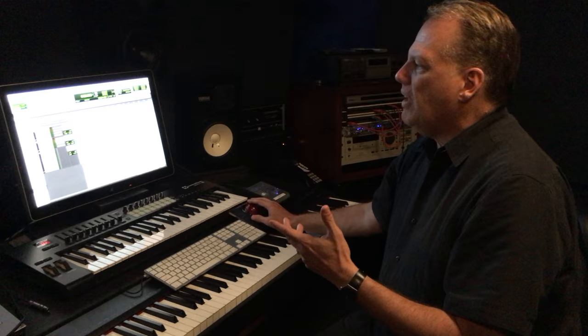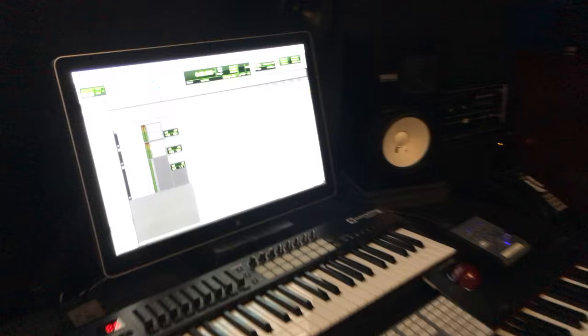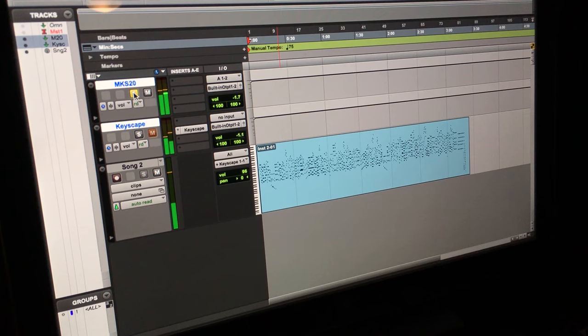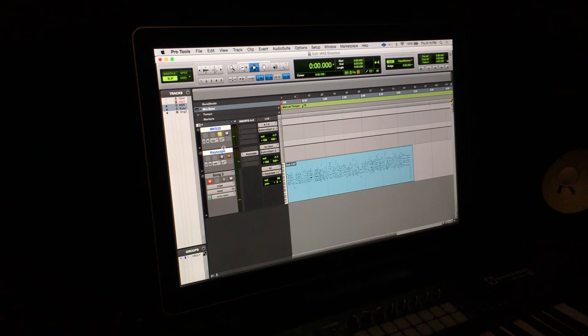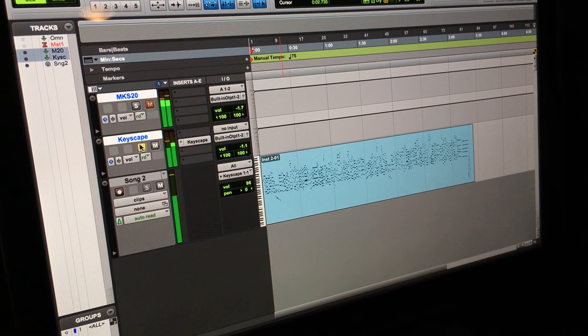But it was really interesting when we got the actual MKS-20 in today. So we pulled that up and we're going to do some A-B comparisons. I'm going to switch over to that — now I'm playing the actual MKS-20. You can hear that that's the flat setting. It's pretty warm. And here's the pop setting we had in Keyscape. So there's a pretty big difference between the way an MKS-20 can be set up.